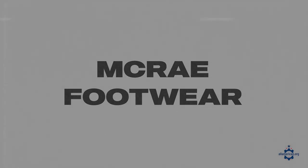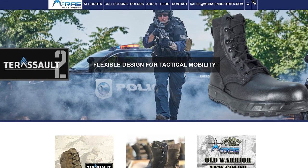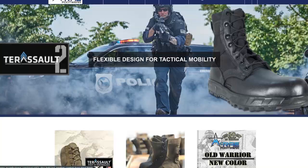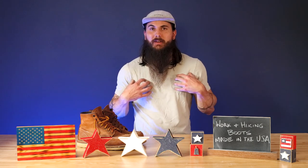Another option in the tactical category is McRae Footwear. They're based in Mount Gilead, North Carolina and much like Belleville have a ton of great military-grade options. They have a lot of government contracts selling boots in bulk to military members, but also have some great options for everyday Americans.